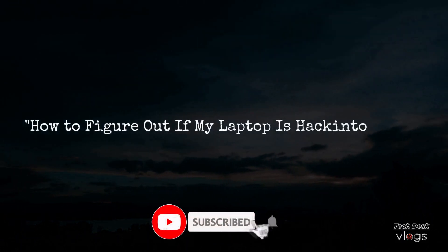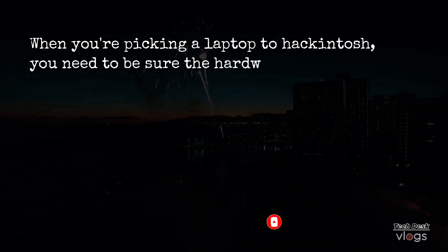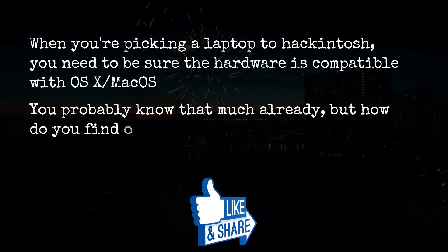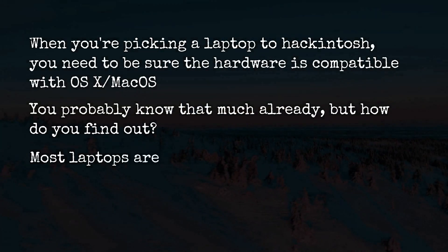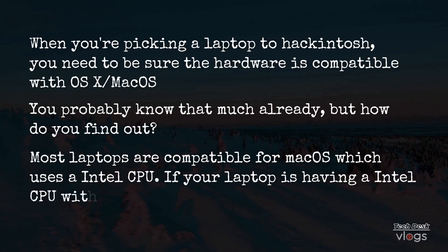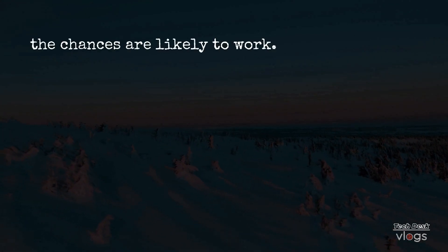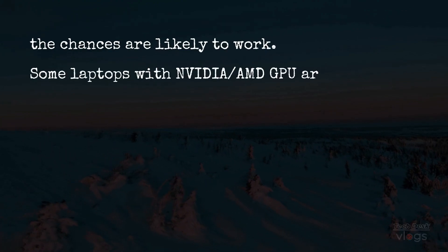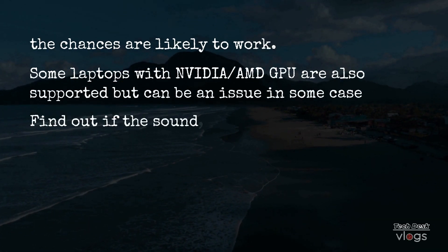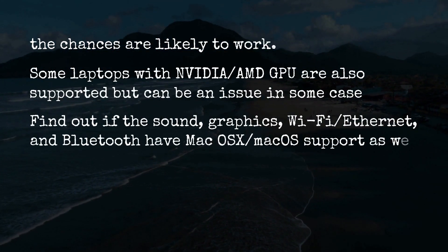How to figure out if my laptop is hackintoshable? When you're picking a laptop to hackintosh, you need to be sure the hardware is compatible with OS X and Mac OS. Most laptops compatible for Mac OS use an Intel CPU. If your laptop has an Intel CPU with integrated graphics, Intel HD, the chances are likely to work. Some laptops with Nvidia and AMD GPU are also supported but can be an issue in some cases. Find out if the sound, graphics, WiFi, Ethernet, and Bluetooth have Mac OS X and Mac OS support as well.